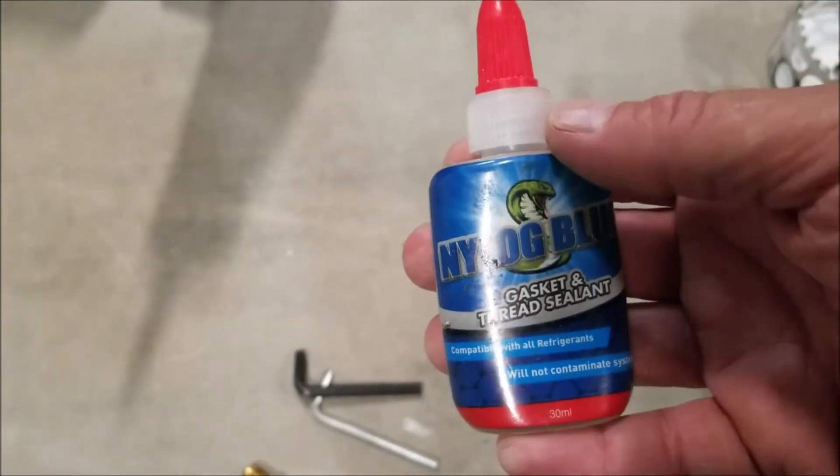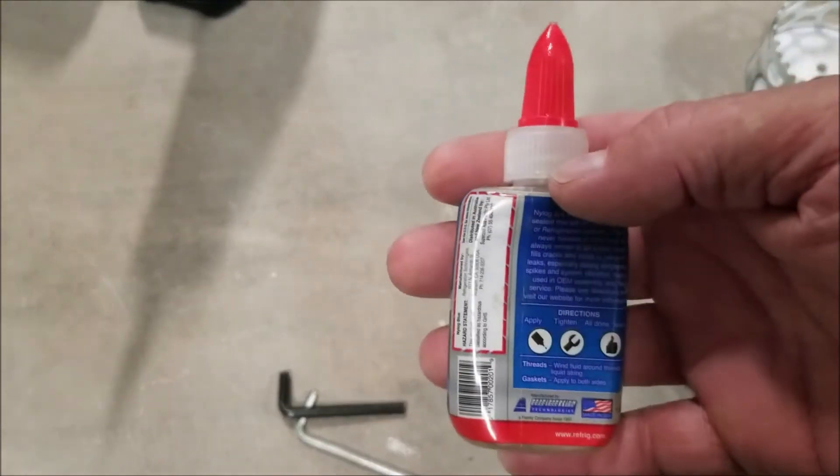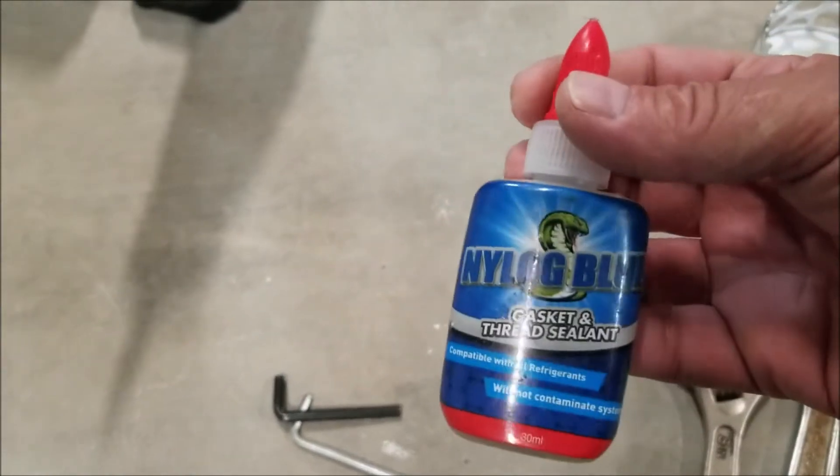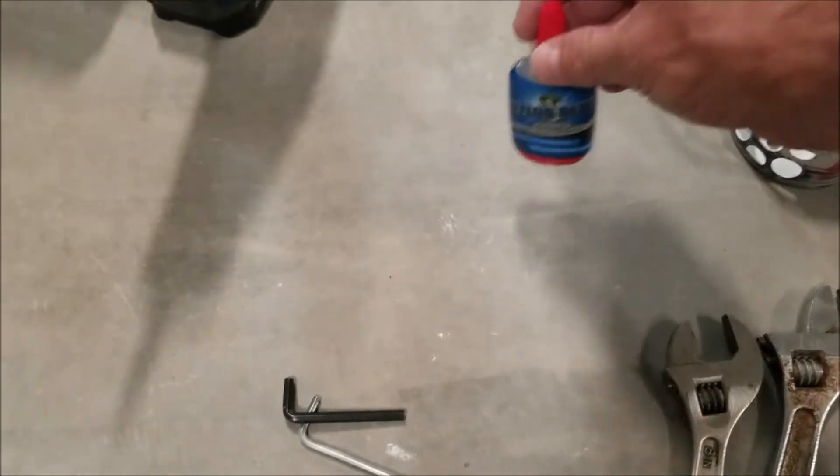One of the things I like to use — which is not mandatory — is Nylog on the fittings, just to help with any leaks. It's good stuff. I'll put links down below if you want to check this stuff out.